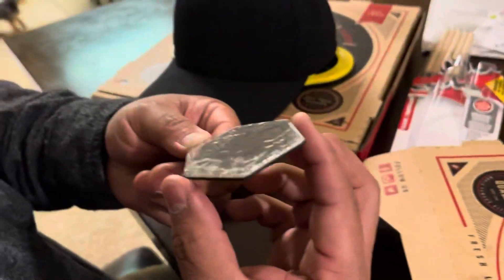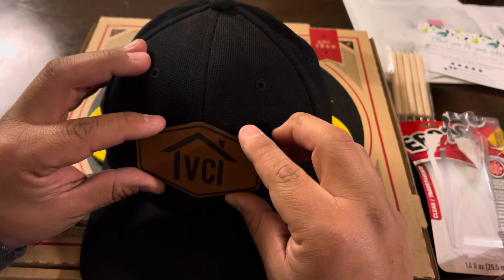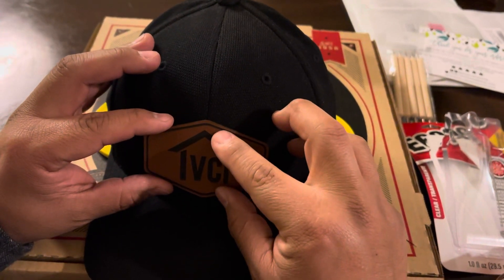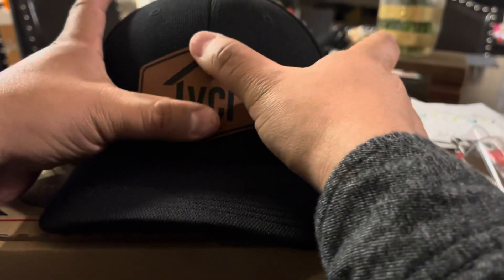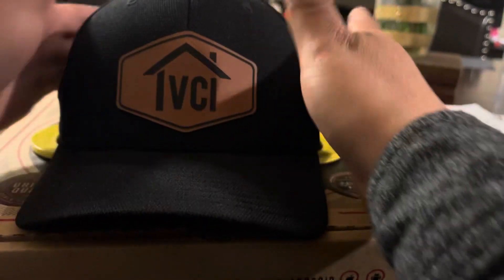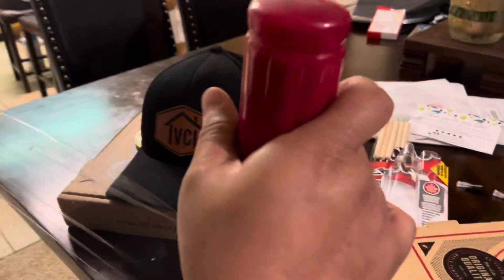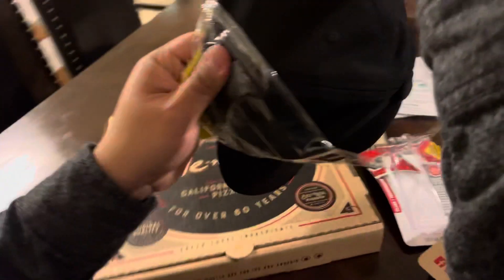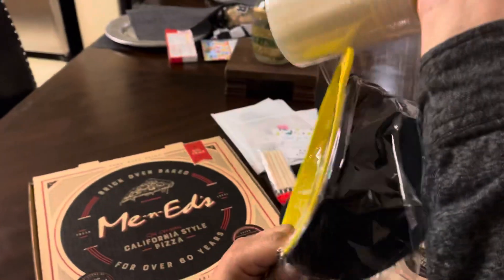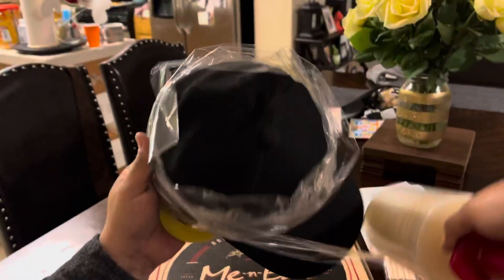Now I'm going to grab the patch, line it up, and apply it. Now that I've got that on there, I'm going to get the saran wrap and wrap it around really tight.